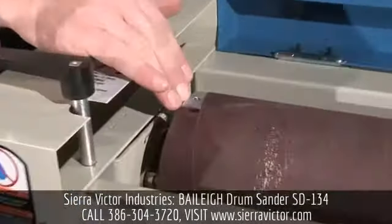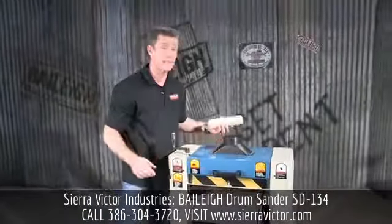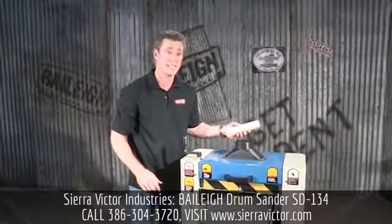We have quick releases on it, so you can actually put the belt on and take it off real quick. Another nice option to always have is to get one of these belt cleaners — it gives you extended life.